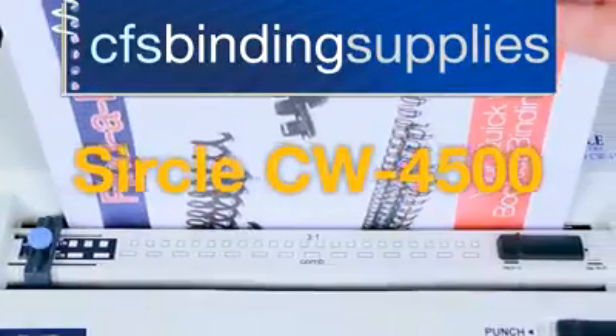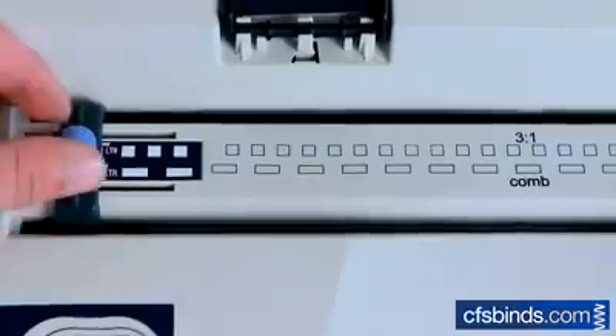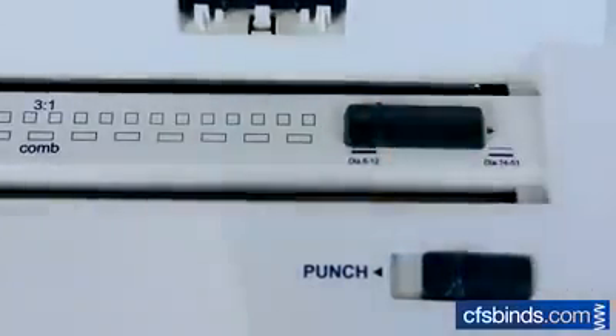Welcome to the CW450 tutorial, brought to you by CFS. To wire bind, adjust the paper guide according to the size paper being used. Then slide the depth margin control based on the size wire.